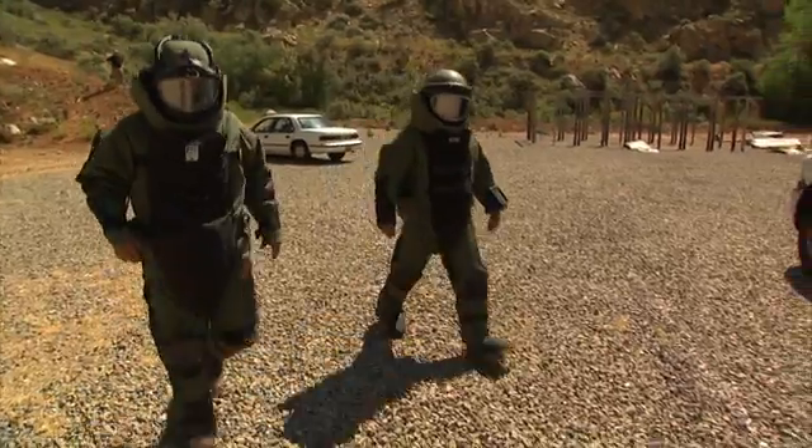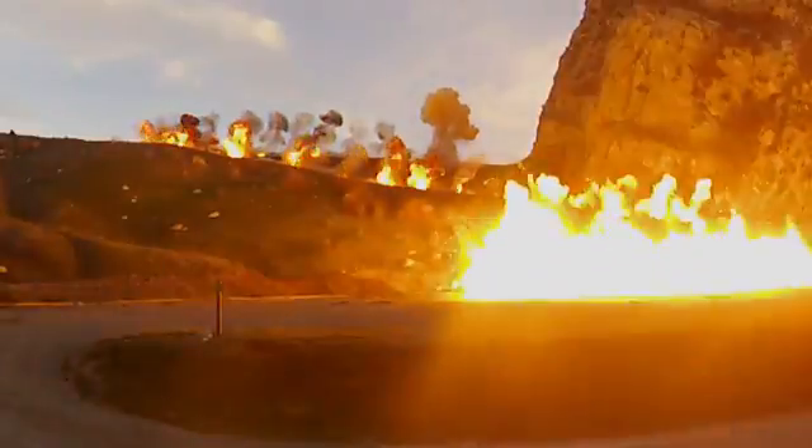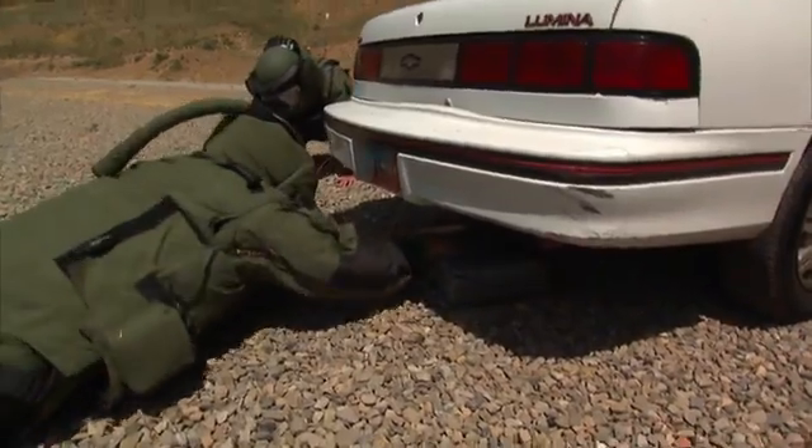Coming up: bringing in the bomb technicians — extreme training to keep an explosive situation from becoming deadly. You'll see some damage. That's when we come back.